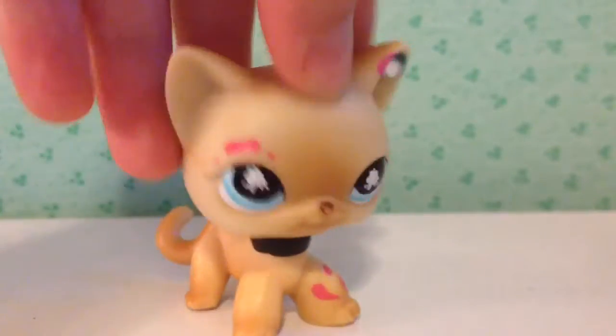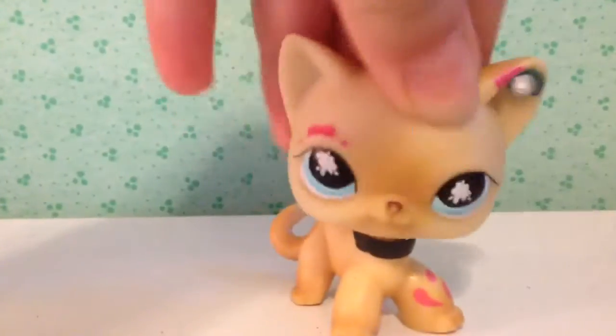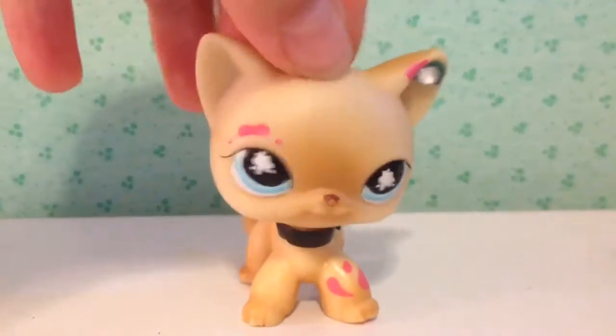Hey guys, so today I'm going to be showing my new LPS and I have one more announcement that I will not be announcing right now — it will be at the very end of the video. So let's get on with this. We're going to be starting with the new pets and then moving on to the old pets.